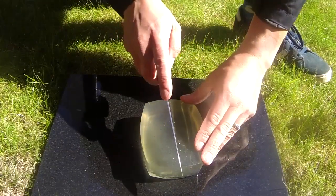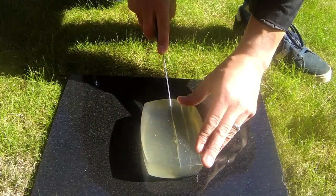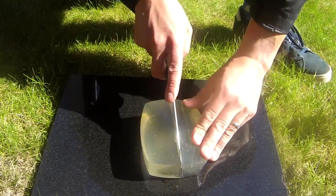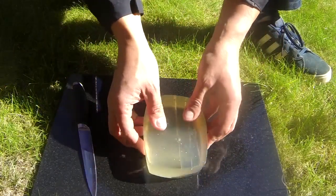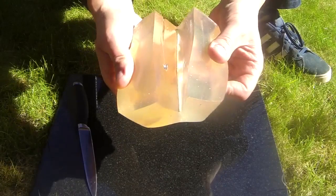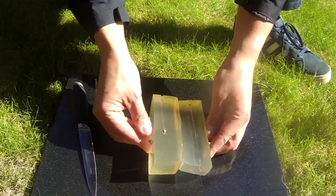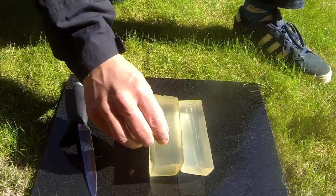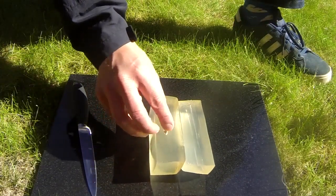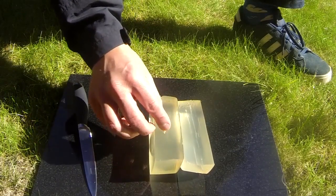I'm going to cut the ballistic gel open now. Just gently cutting down one of the wound channels. The channel I'm cutting down is the one left behind from the Bisley hollow point. Just split that open. You can see the hollow point has actually remained inside the gel. So if that was tissue, which is what I'm trying to simulate here, that will show that the pellet will remain inside the quarry.